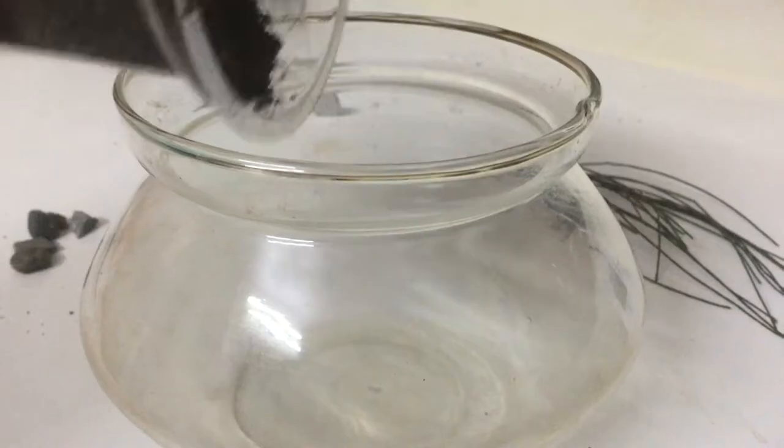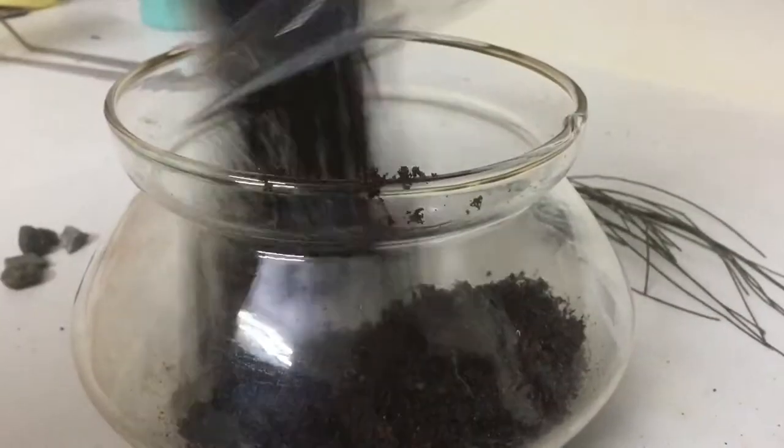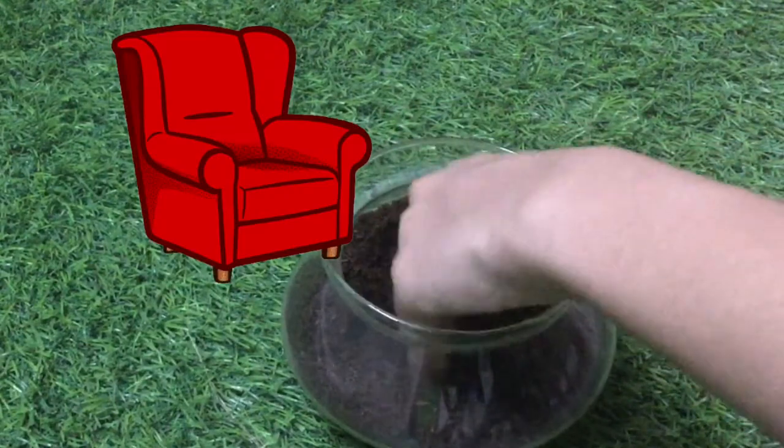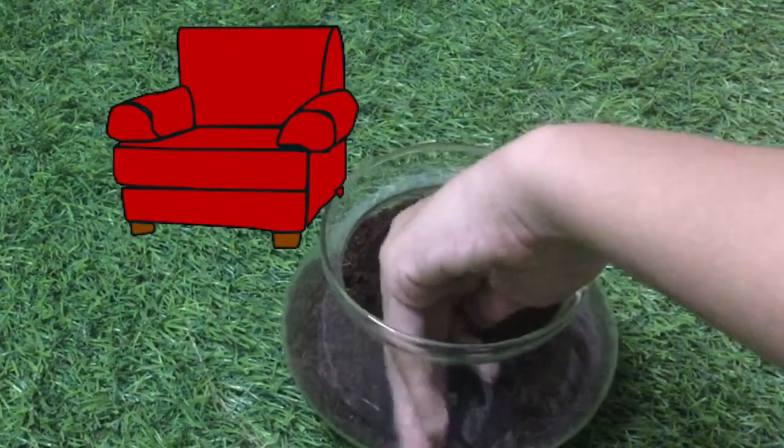Let's build this. I started off by putting the substrate inside the bowl. I am going to make this Terrarium like an arm shell design — higher on the sides and a path in the middle.